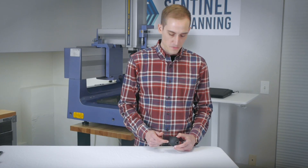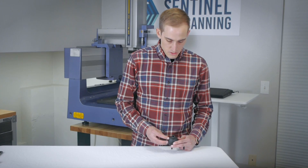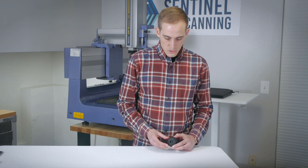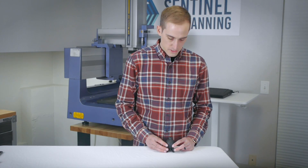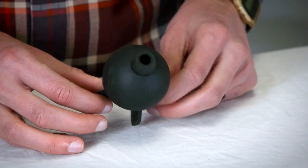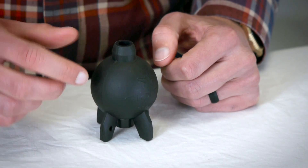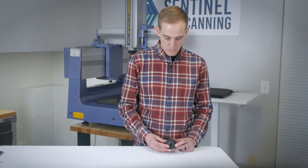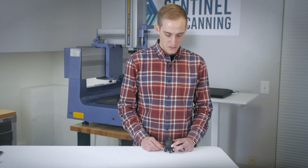If the inside of this sphere is a critical dimension — and it probably isn't on something this cheap — there's probably not anything you can use to get down inside of there to measure it accurately, other than an industrial CT scanner, which is unfortunate because industrial CT scanning is crazy expensive. If you get a cheap one for smaller parts, you might be able to get one for three or four hundred thousand dollars. But if you get a nice one that can measure a variety of parts, you're probably looking at over one million dollars. Hopefully that inner diameter doesn't matter — I don't think it does for this part.